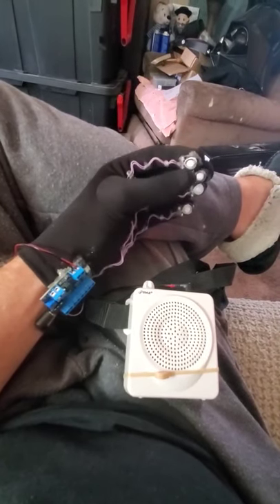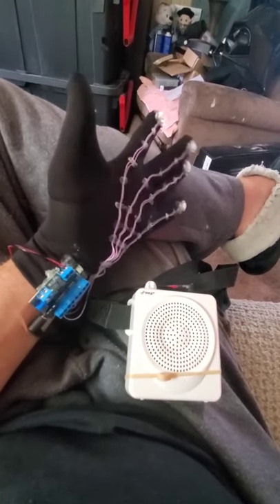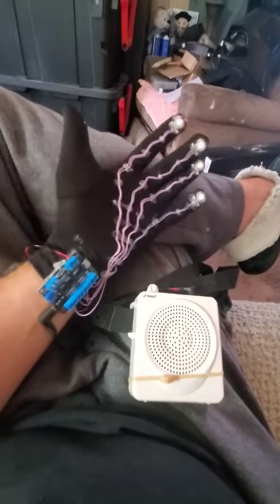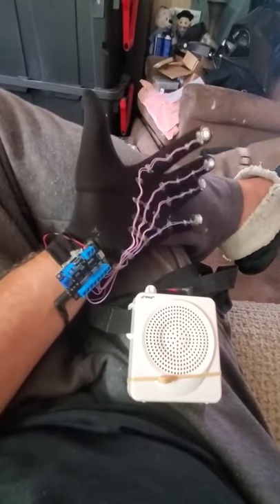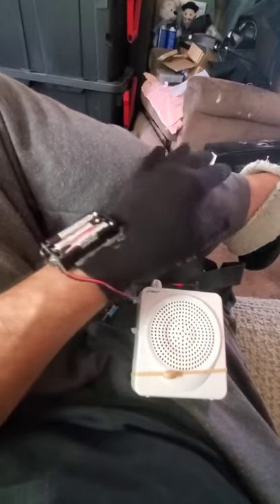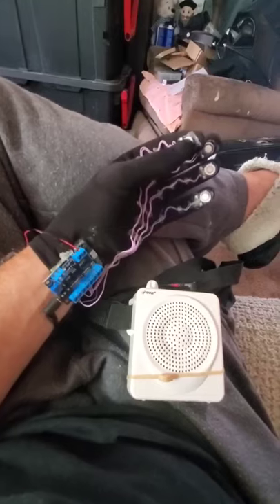Four sounds on each button, so 16 sounds total, and then the other glove goes on top of that. Took one I had gotten off Etsy and modified it onto a different glove, moved the pads out to the fingers and stuff like that. Made the same thing for my Darth Vader and a few other costumes — playing around with it anyway, pretty cool.